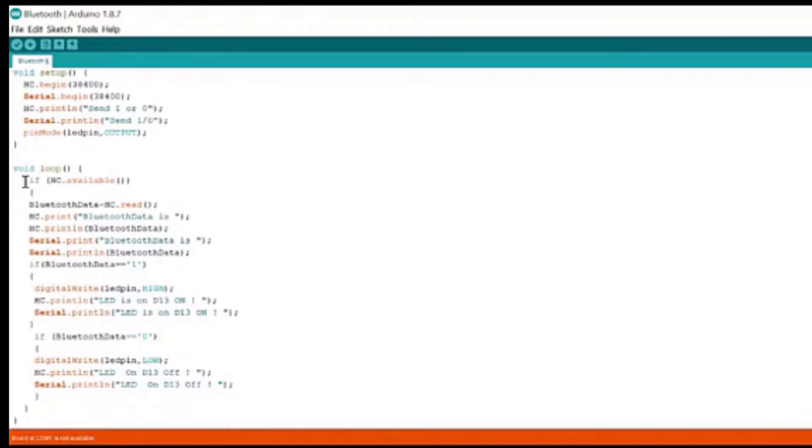Moving to void loop, there are some conditions. If HC.available - what does this mean? This means that this condition checks whether any device is connected to our Bluetooth module or not.